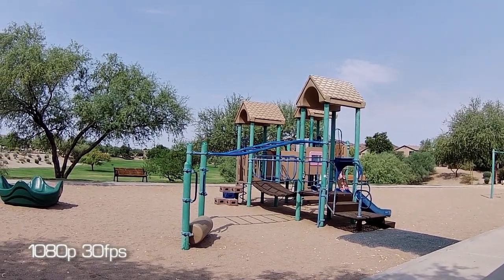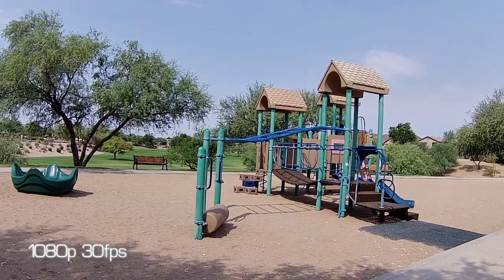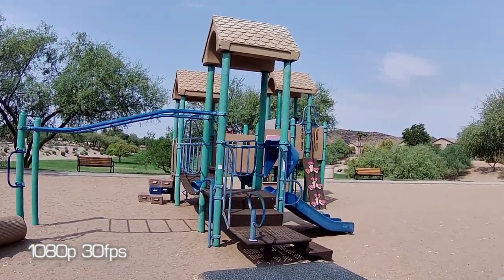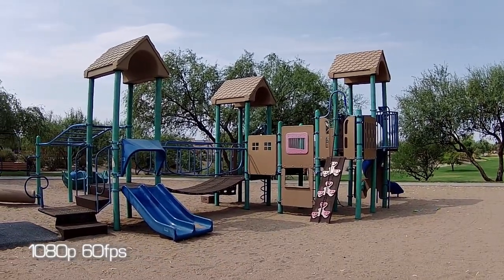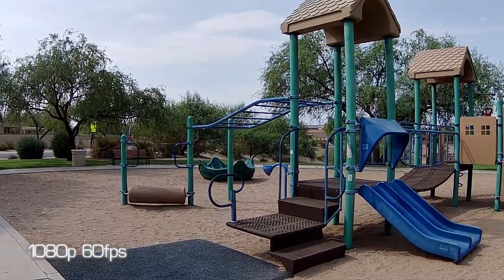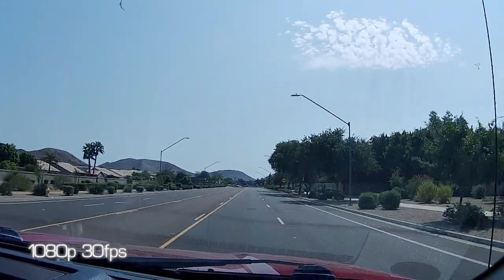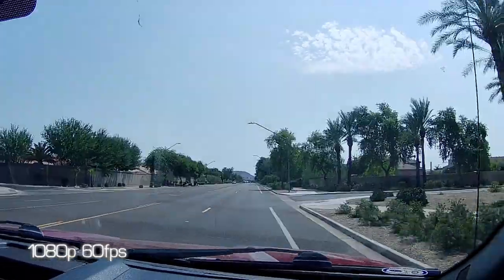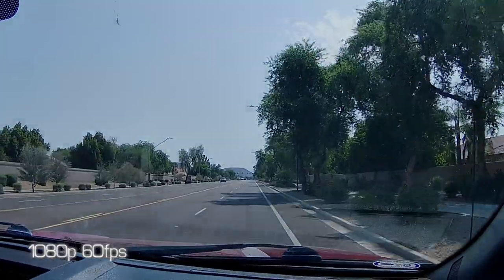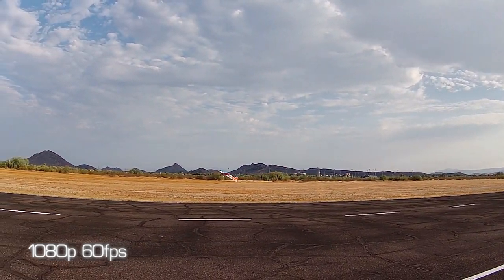1080p at 30 frames per second on the Campark with EIS on. This is coming out of the camera at 1080p by 60 frames per second with EIS on. 1080p at 30 frames per second. 1080p at 60 frames per second.